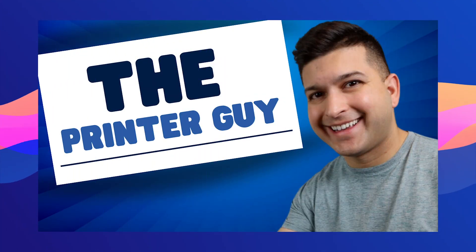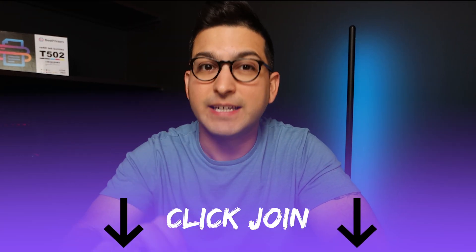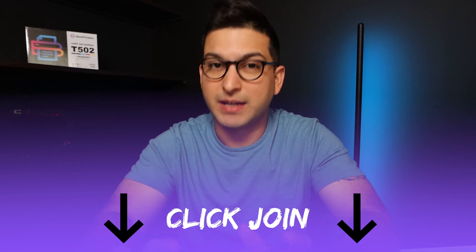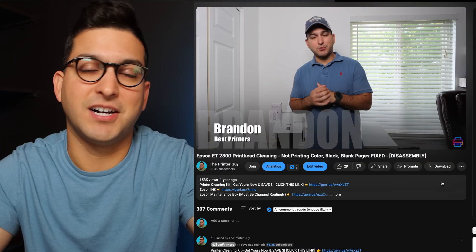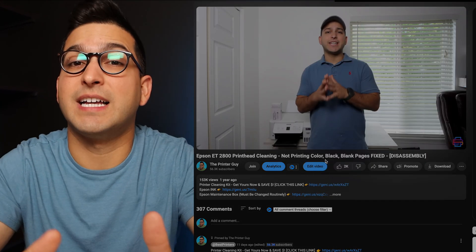Now, if all of this seems overwhelming and you want to contact me directly, I do have a membership. All you have to do is go down below this video and click Join. There is a monthly fee, but I will give you expedited responses and quick access to me. I get tons of comments on a daily basis and it's very hard to keep up — if you want to be first in line, sign up for that membership. It will be a resource for you when you are working on your sublimation printer.